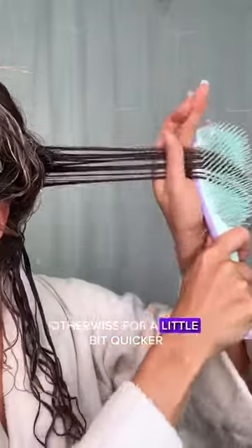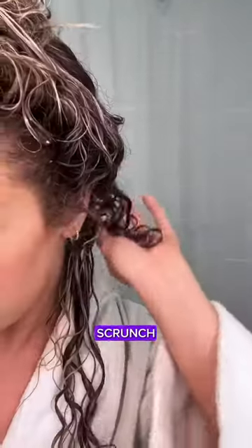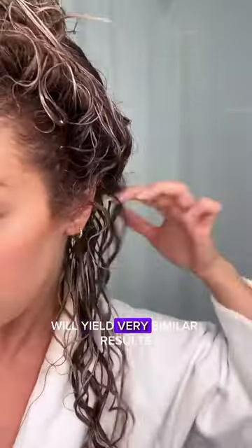You're seeing me use my finger coiling technique. This technique is going to get you the most definition. Otherwise, for something a little bit quicker, you can do the brush shake technique, which overall will yield very similar results, but not quite as defined or long-lasting.